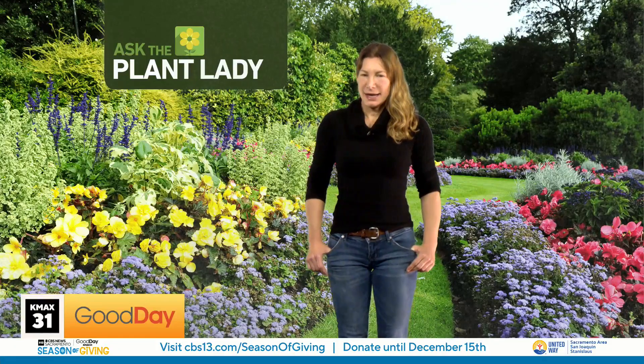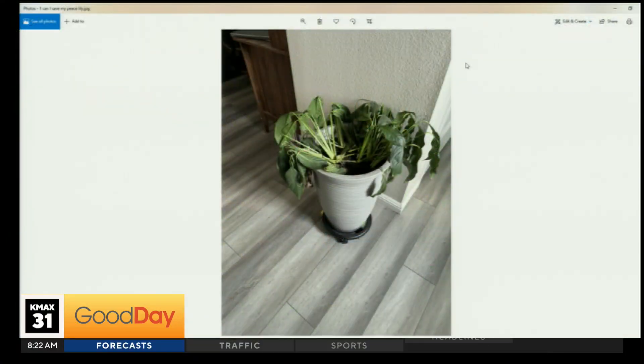Can I save my peace lily? Here's a pick. Yes — I'm wondering if that was transplanted or divided recently. In that case, it's just going through some major transplant shock. Usually that means the top leaves are going to die, but wait for new leaves to come.